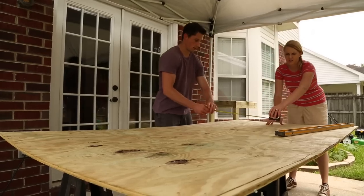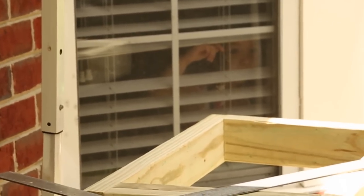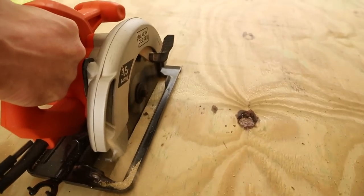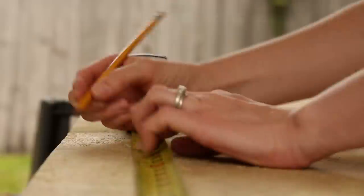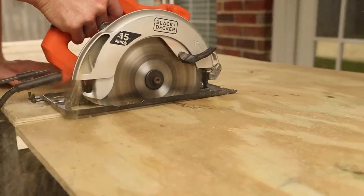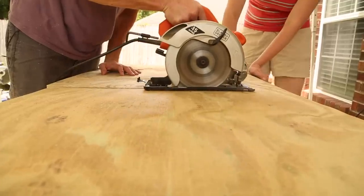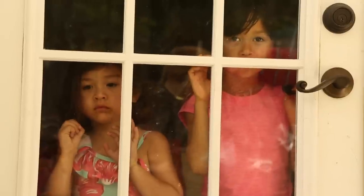Next, we measure and mark the sheet of plywood for our platform and ramp. The first cut will be the rip cut, which gives us the width of the platform — let her rip! Then we cut them to length. All of this construction work could be a little dangerous for Howard's daughters to be around, but that doesn't stop them from supervising from inside.